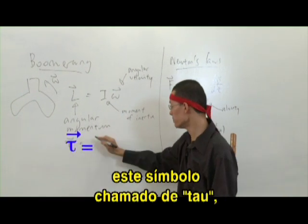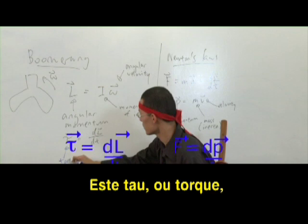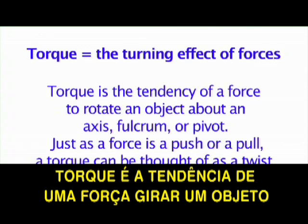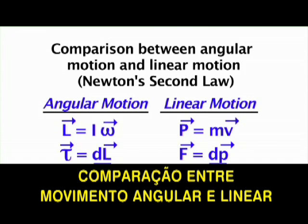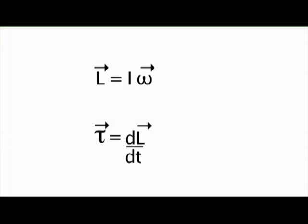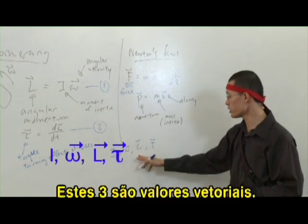There's this thing called the torque, tau — the symbol is tau — which equals dL/dt. I hope you can see the similarity there. This tau, the torque, is behaving like a force. The torque actually means the turning effect of forces. These are the two main equations I've introduced now. The four main quantities are: moment of inertia, angular velocity, angular momentum, and torque — and these three are vector quantities.